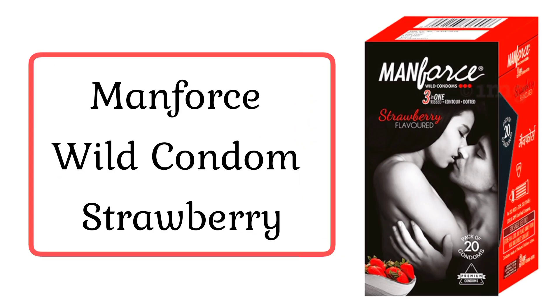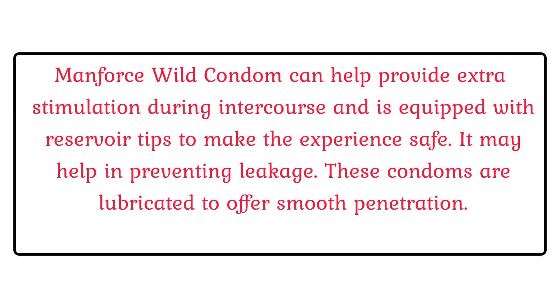ManForce Wild Condom Strawberry. ManForce Wild Condom can help provide extra stimulation during intercourse and is equipped with reservoir tips to make the experience safe. It may help in preventing leakage. These condoms are lubricated to offer smooth penetration.